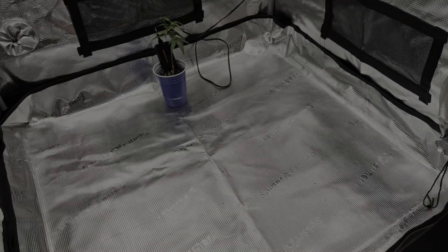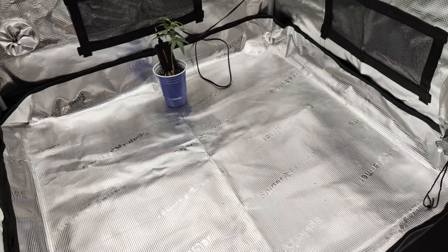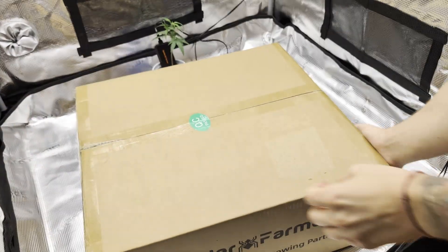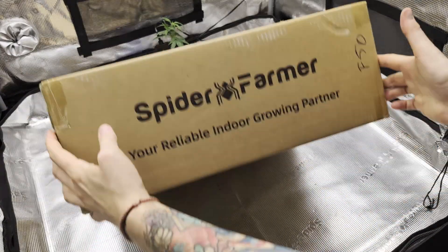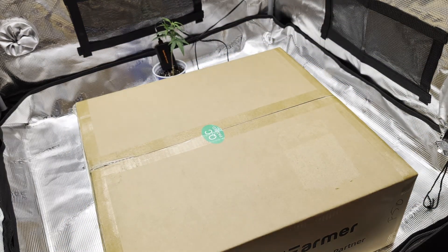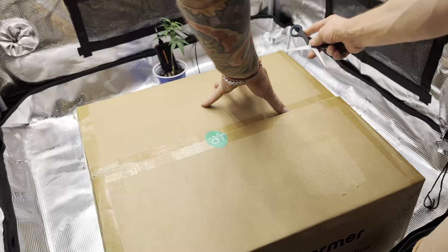I'm getting ready to travel a lot this year and I want to keep growing and making videos even when I'm away. Spider Farmer kindly sent me their gravity fed self-watering system kit that can support my four autos when I'm away.